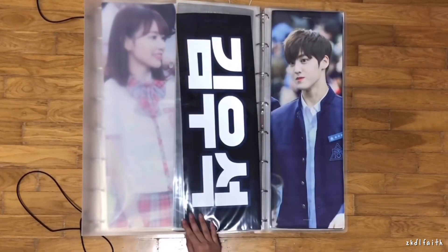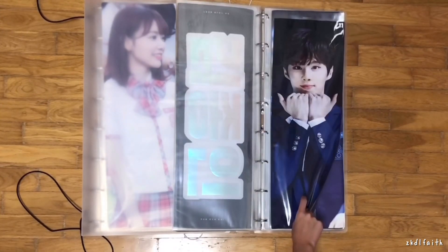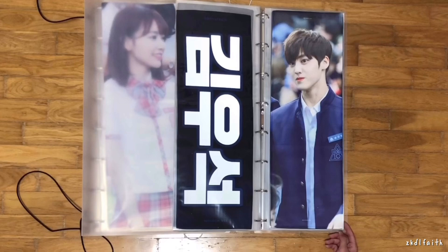First, this is the Wooseok slogan — this is from First Rain. I was contemplating between the First Rain and the Break of Dawn one, but I chose this because I like the fact he was looking straight at the camera. All my Produce X101 slogans are 60x20 — as are all my Kai slogans — because I was really hesitant about buying 60x30 slogans until I started collecting IZ*ONE, since all the nice ones were 60x30.